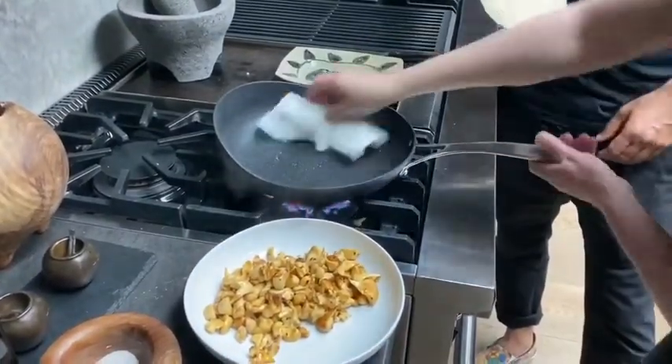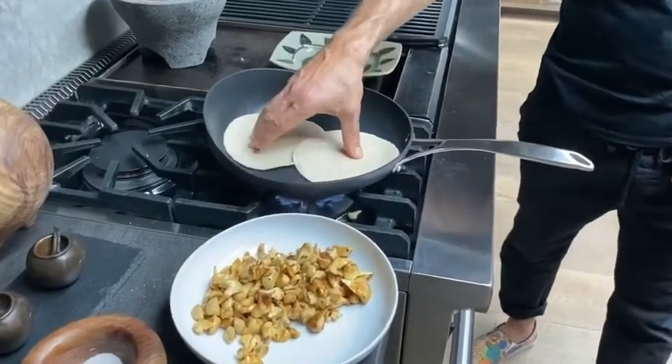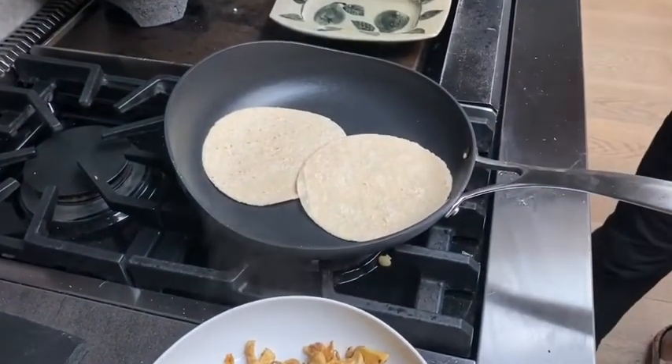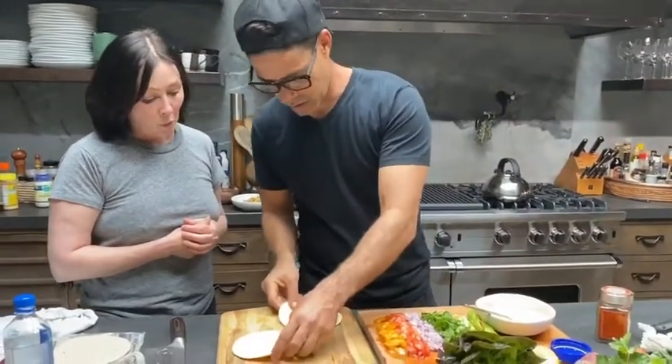We've got a quick wipe, boom, ready to go. Then we're going to toast these two tortillas in the same pan. As soon as those come to temperature and get a little color, we're going to compose the delicious tacos. Let's compose — I'm going to make one and you're going to make one.